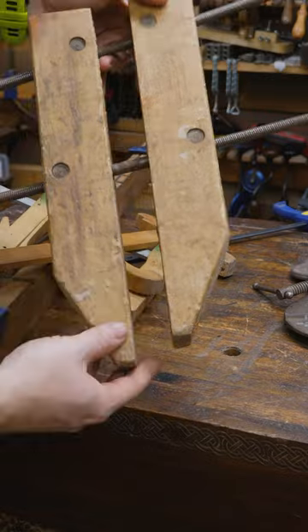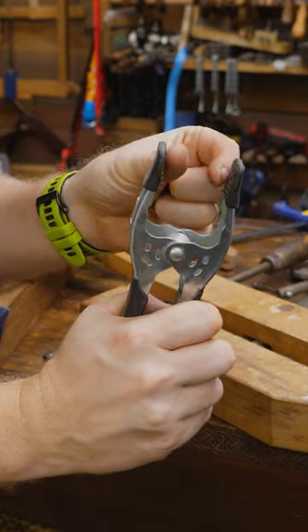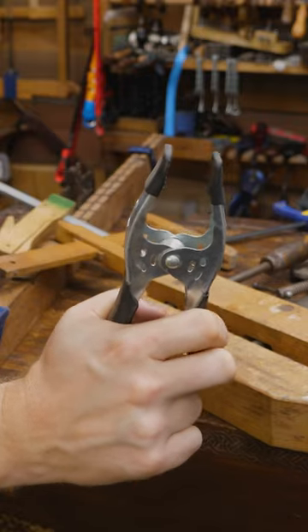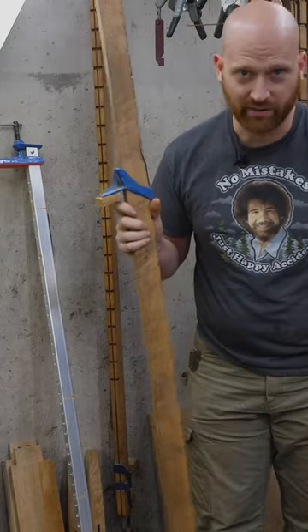Sometimes you need to reach deep into the middle of an item, and sometimes you're doing a panel where you only need to reach an inch or so. Sometimes you only need a little bit of width — you're holding two small things together — and sometimes you're clamping a whole tabletop and you need big Bertha that can reach all the way across.